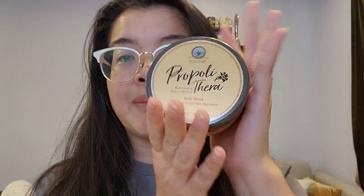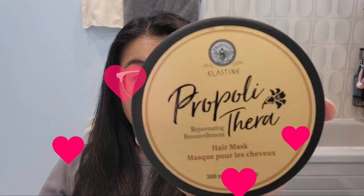It's a 300 ml container full of yummy goodness, which is supposed to help with my damaged hair. I have not been to a salon in about three years or so, and I think this desperately is in need.